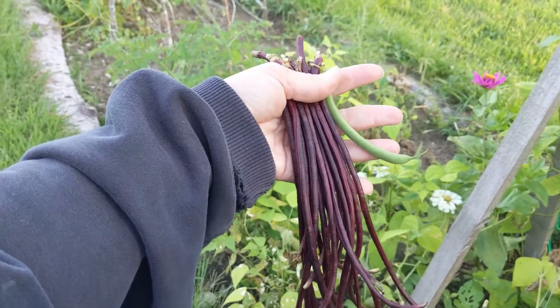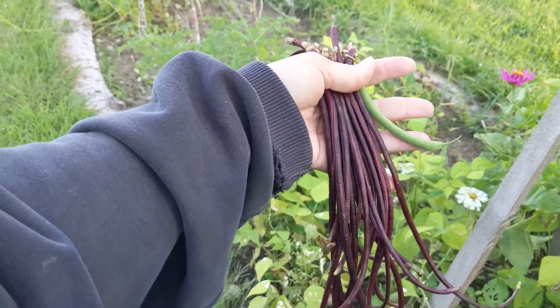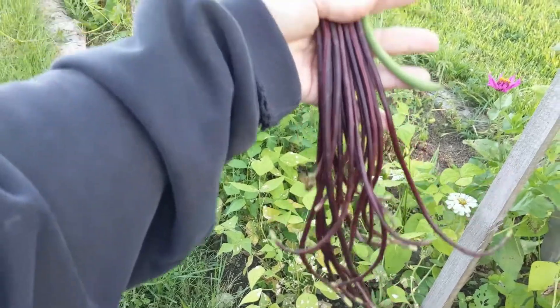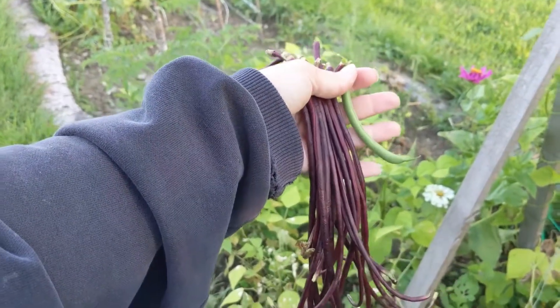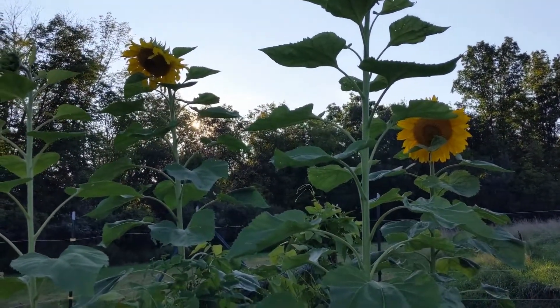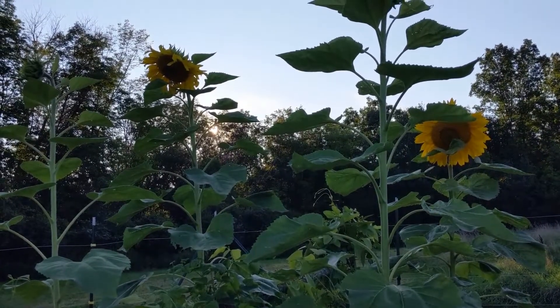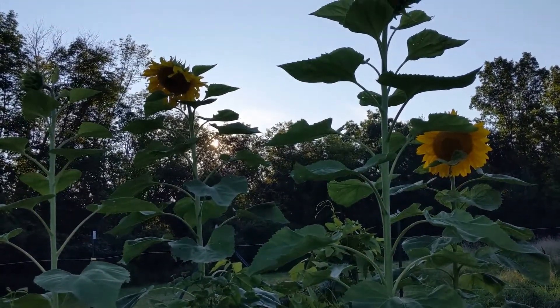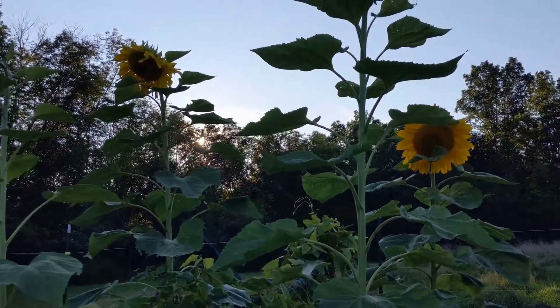Alright friends, that's the difference between the red noodle beans or long bean and the contender bean — the standard green bean. Hope you guys are all having a good evening. I'm going to go in because I'm being swarmed by mosquitoes. I was hoping it would be a little too cool for them but it's not. Thanks for watching friends, bye bye for now.